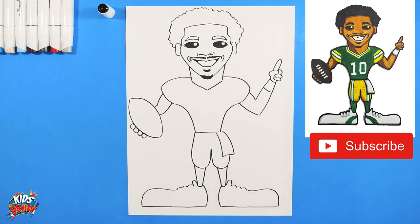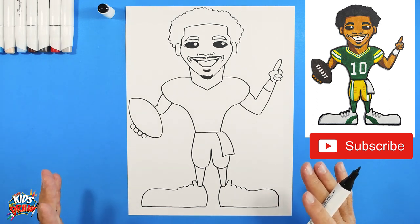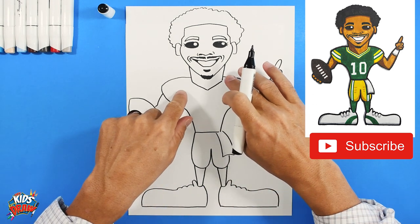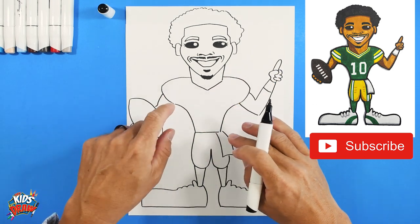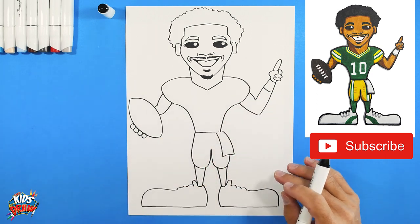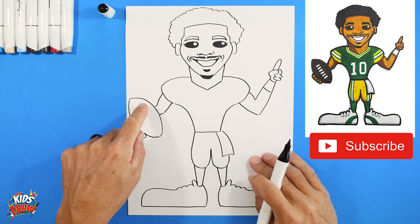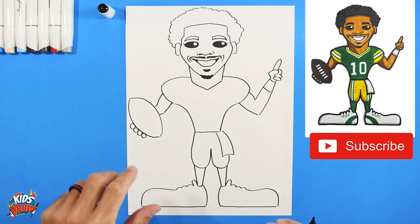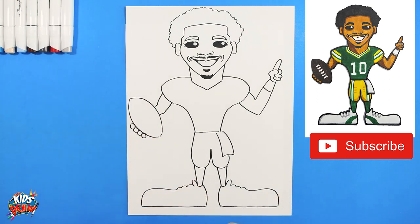We've got the outline of Jordan Love now and we're going to color it in — number 10, yellow pants, green jersey, and a brown football. Thank you for joining us on Hey Kids Let's Draw. We're going to fast forward now. If you need to pause and see how we do the rest of Jordan Love, feel free to do so. Don't forget to subscribe — let us know who you'd like to see next on Hey Kids Let's Draw.